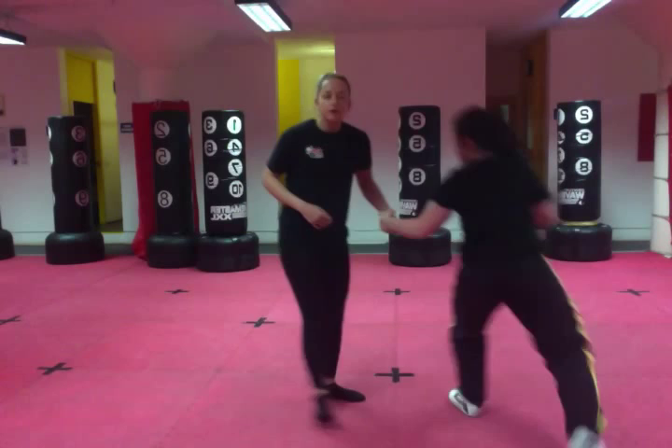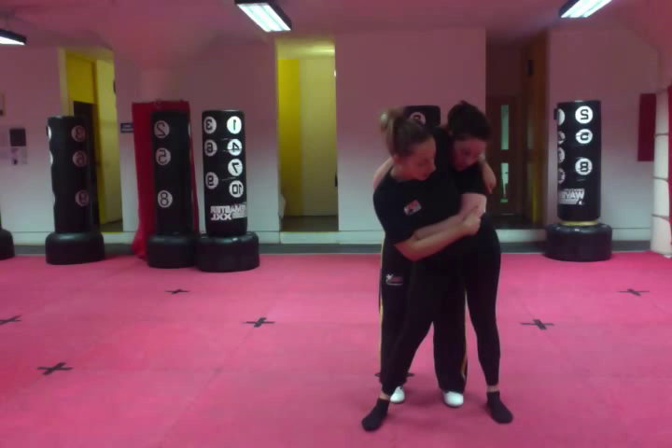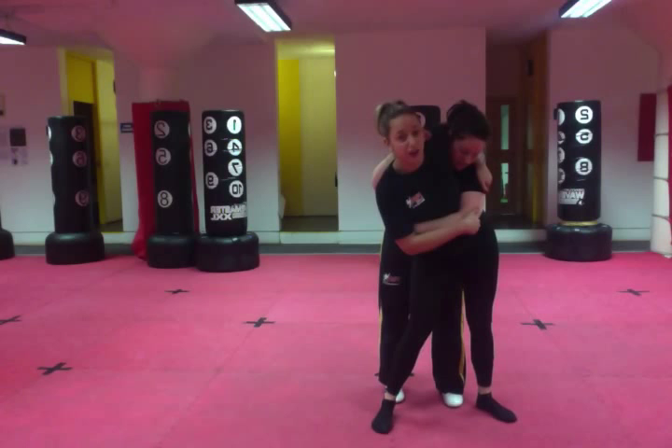The second variation is when you grab the head instead of behind the back. So here we've got the head. As you step through, you go into a sort of headlock and you grab high up the arm. Your hip must be past, and you don't want to be turning to face them like this — you want your bum basically on their legs. You're going to bend your knees, turn and throw.